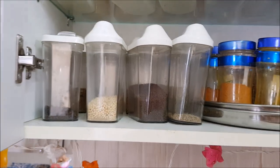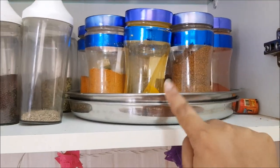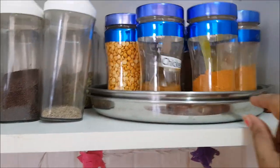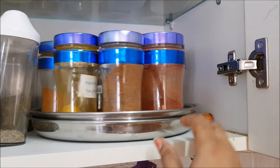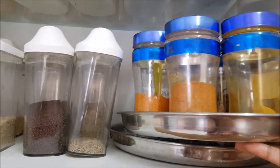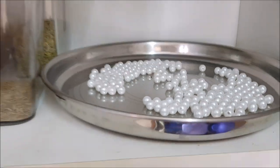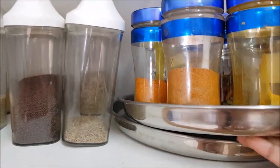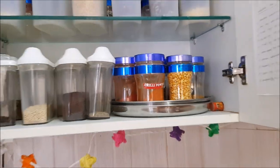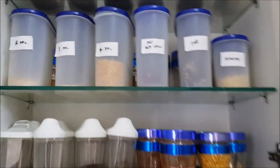I got eight spice boxes from Amazon.in, and this is a lazy susan which I made myself — it's a DIY lazy susan. All you need is two plates and some marbles or plastic pearls. I took one plate, filled it with plastic beads or pearls, and placed another plate over it — and that makes a lazy susan! These are some of my stocks of powder spices.